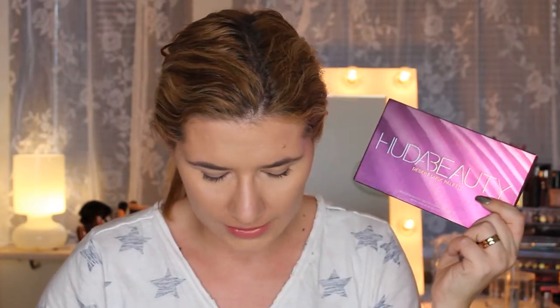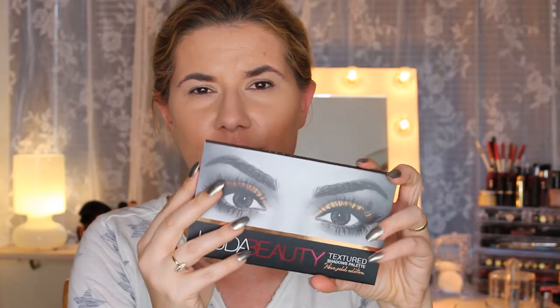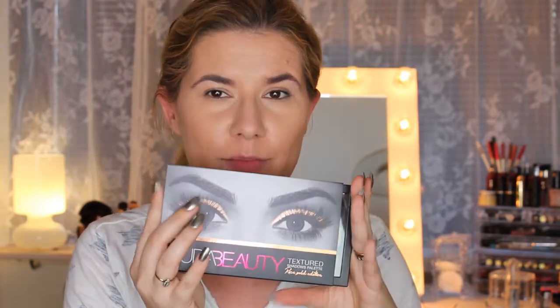Hi everyone and welcome to this video, and if you're new, welcome to my channel! Today we are going to create a makeup look for fall using my new palette from Huda Beauty. I'm going to use this Desert Dusk palette — I just got this two days ago and didn't have time to play with it. I also got the Huda Beauty Textured Shadow Palette Rose Gold Edition, which I'll do a video with next week.